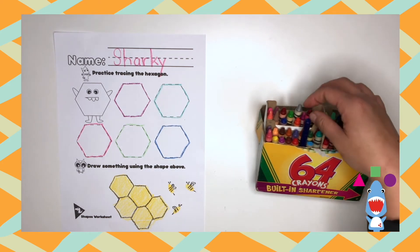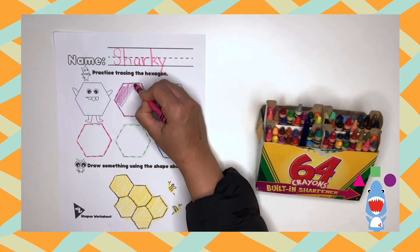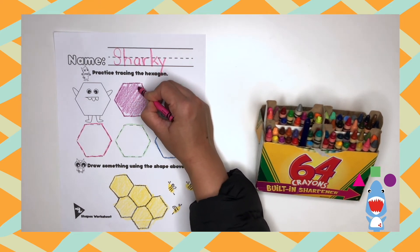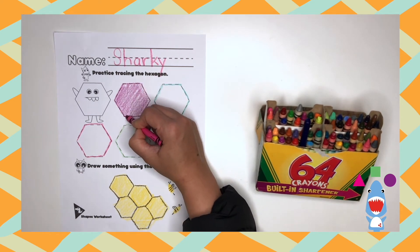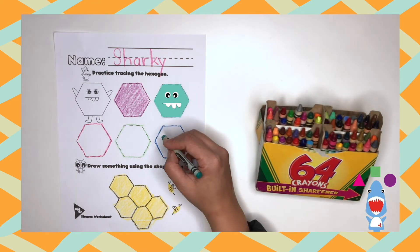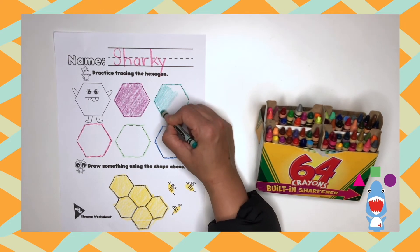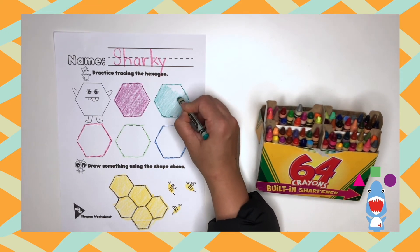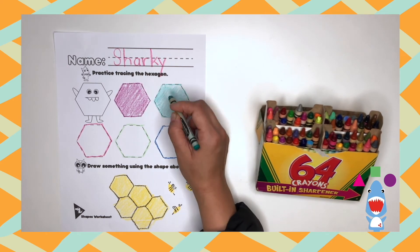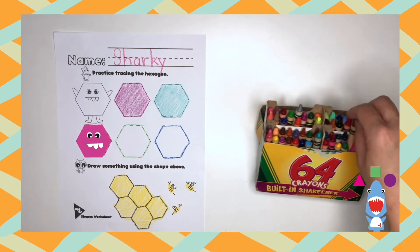Now that we're done, let's color in the hexagons. My first hexagon I'm going to color it purple. My second one is an aquamarine hexagon. What color was your hexagon? Oh, that's a great color!